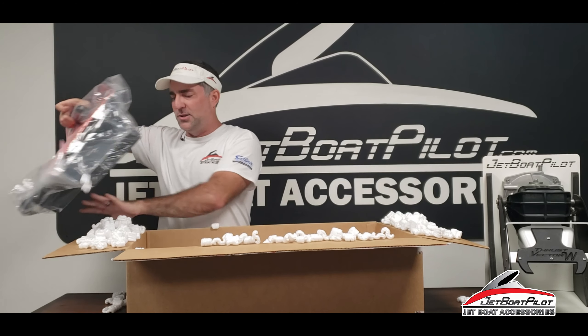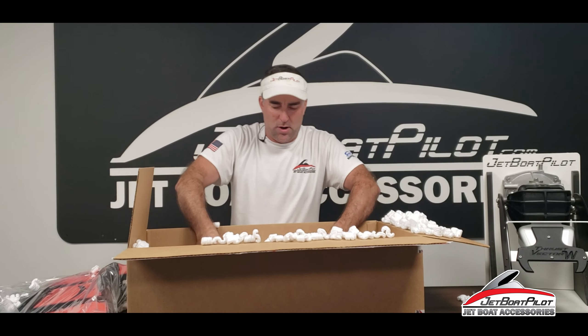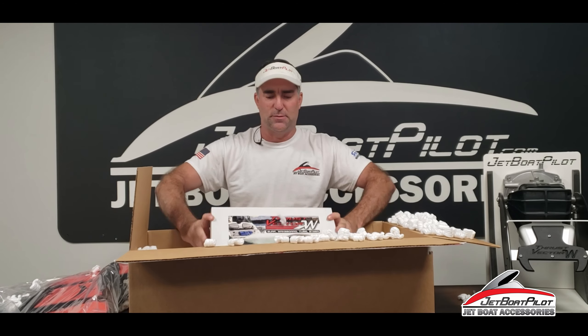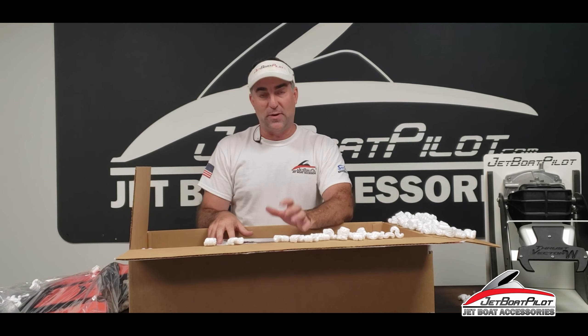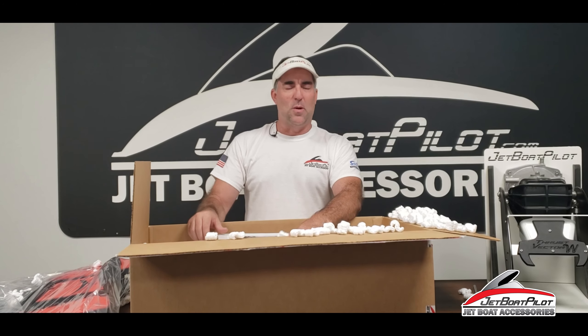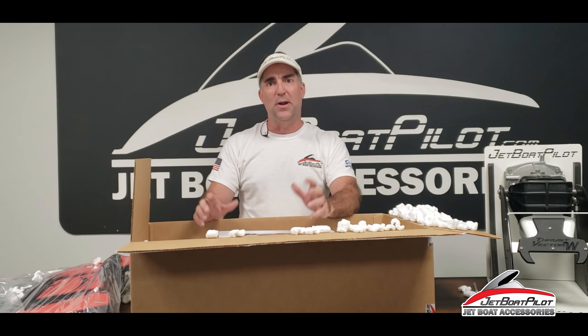Also in your box, you're going to get your Thrust Vector kit. It's going to come in a separate box, so just make sure when you're done watching this video that you also watch the Thrust Vector Wake installation video to see how to properly install that on your boat. Now that we've got it out of the box, let's take the jet wash deflector out to the boat and show you how it actually attaches to the boat and how to use it.